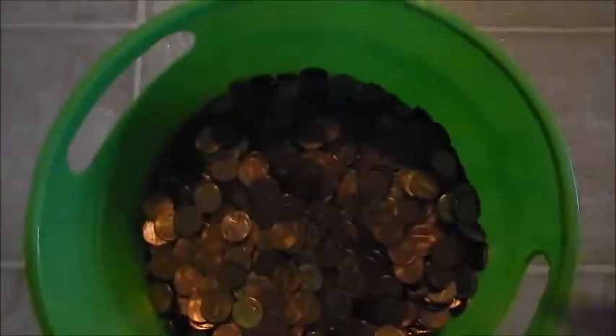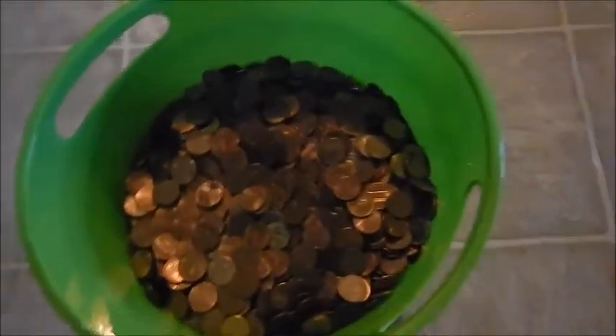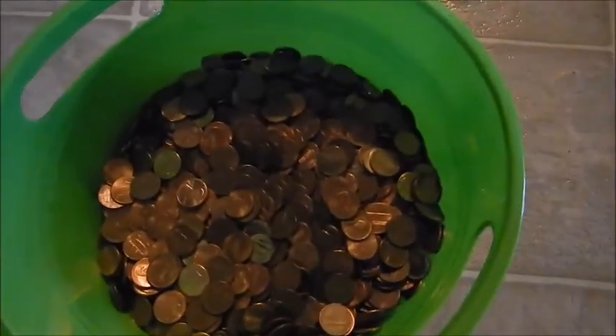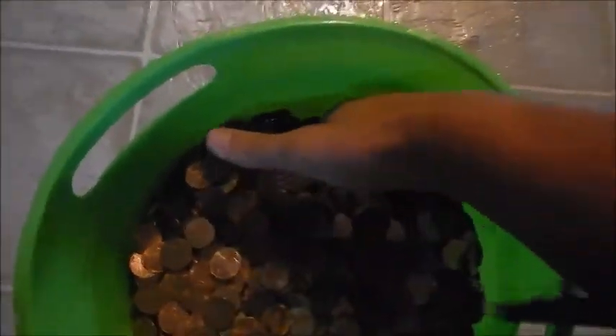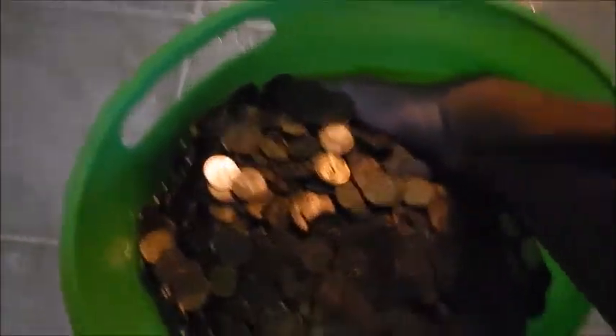Hey guys, Scott here. I saved my change and I sort through it as a hobby. So you're looking at mostly pennies.